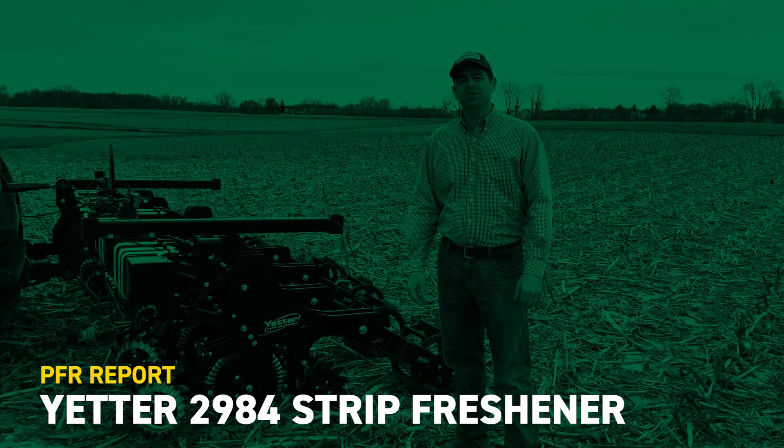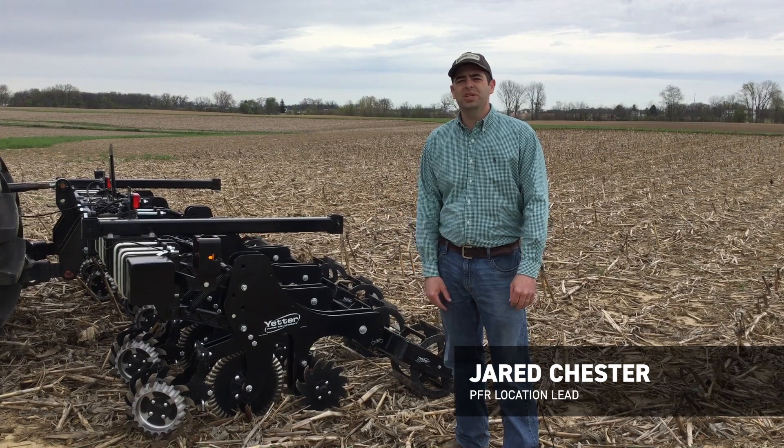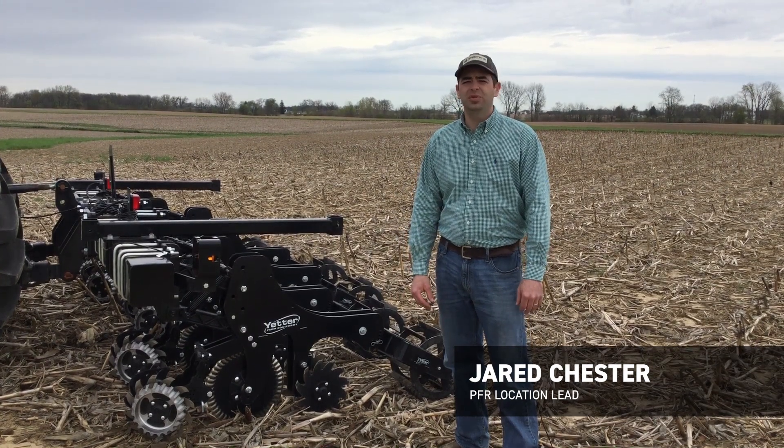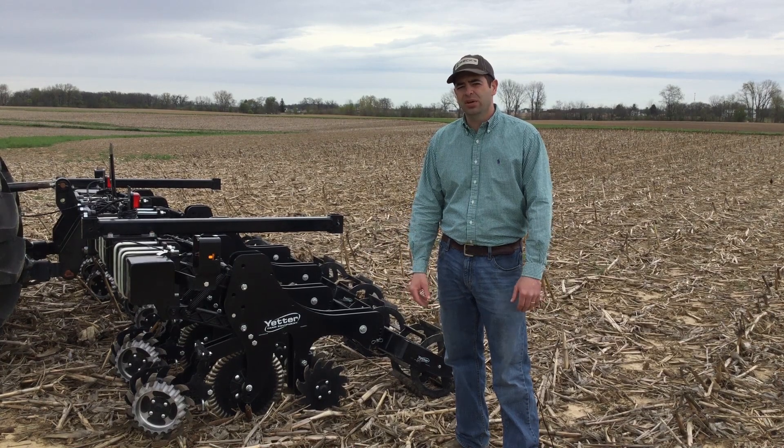Hi, I'm Jared Chester, part of the BECCS PFR team at our London, Ohio site. Today we want to share with you a new piece of tillage equipment we're trying out for 2019. It's a 2984 strip freshener made by Yetter.